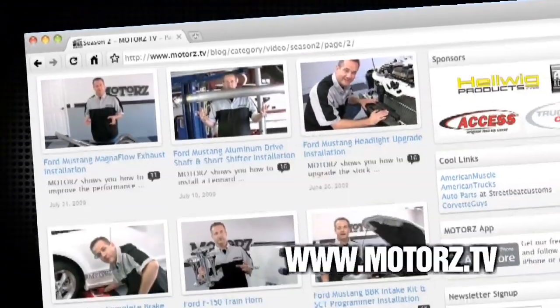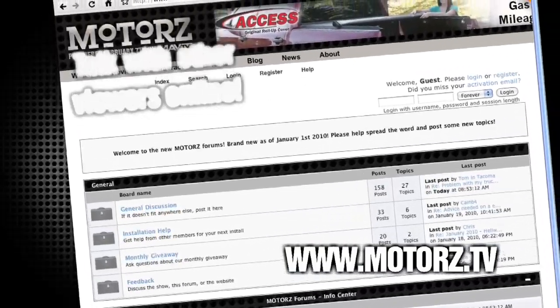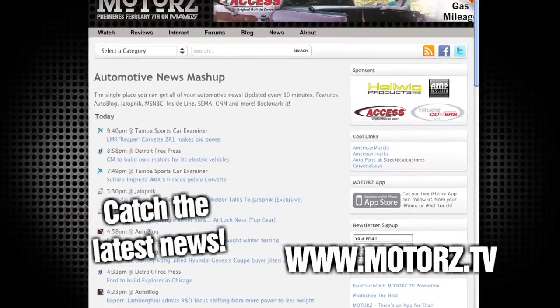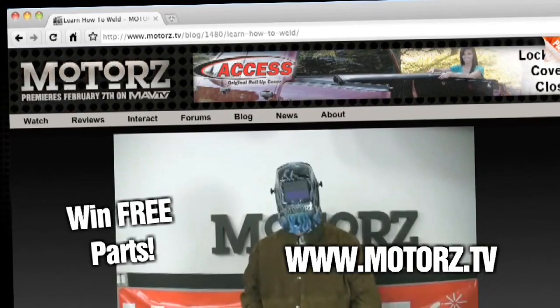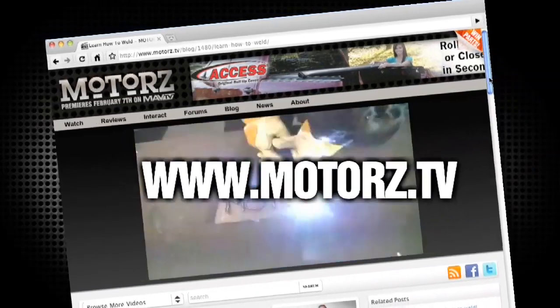Check out the Motors TV website to watch all of your favorite episodes and more, and talk with other viewers online in our popular forums area. Catch the latest news and information surrounding the show, as well as the entire automotive industry. Take Motors with you on the road with our free app available for the iPhone and iPod touch, and win free parts by entering in our monthly giveaway. It's all right here at www.motors.tv.